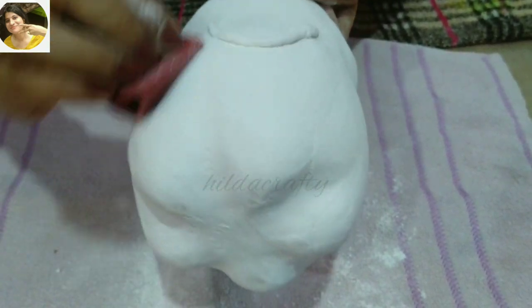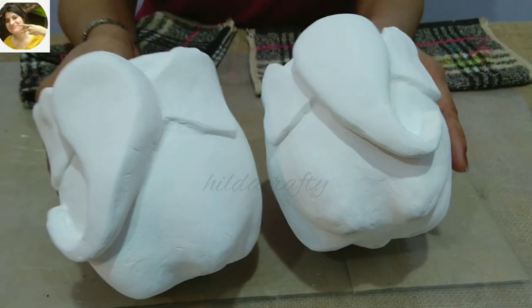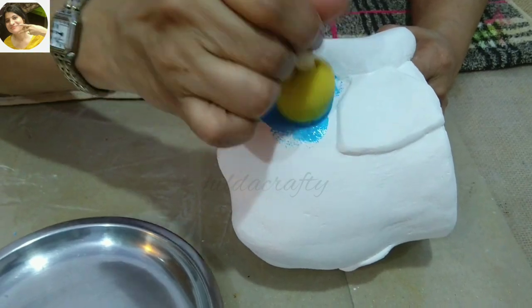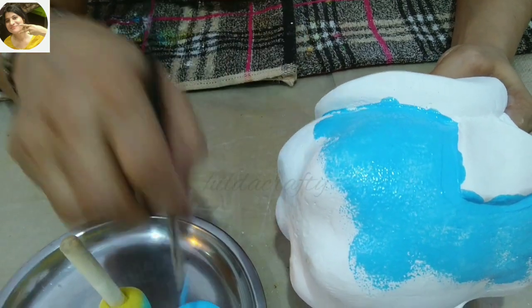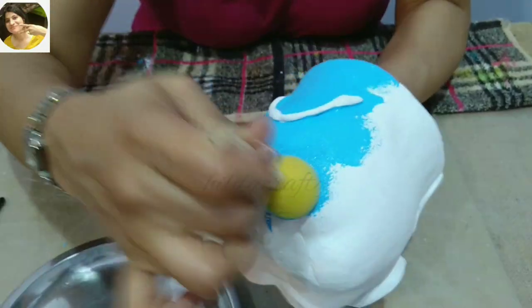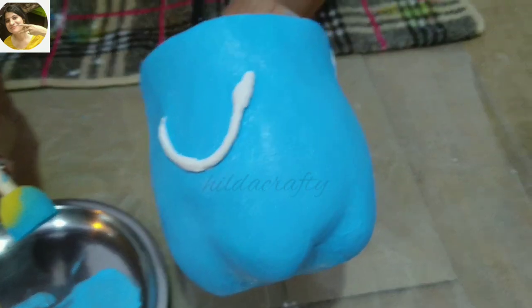Sand to get a smooth finish, then clean with a dry brush and then with a soft cloth. Now let's color them using acrylic paint with a sponge dabber to get a nice finish. Use a brush wherever required and a small dabber wherever needed. Let the paint dry; till then let's color the other one.